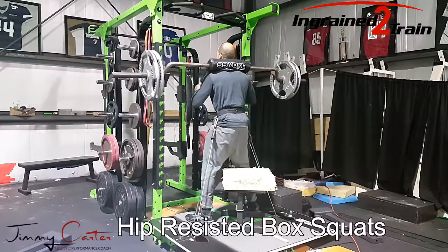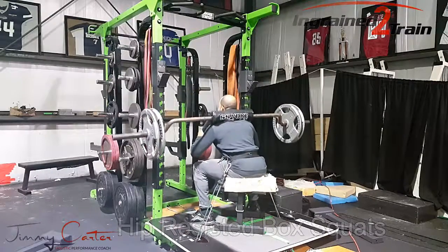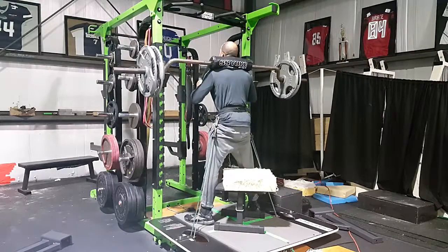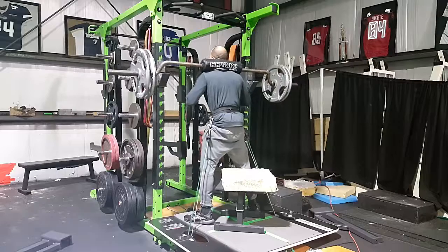For this exercise, dynamic box squats, instead of loading the barbell with the accommodating resistance, I utilized the Vertimax machine to load for my hips instead to see what the difference felt like.